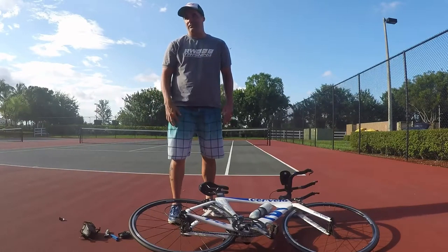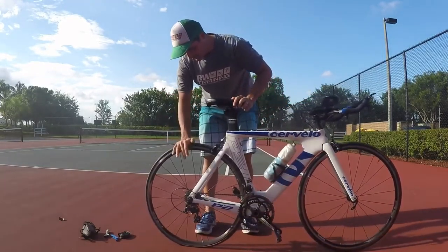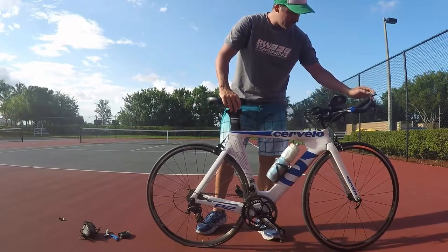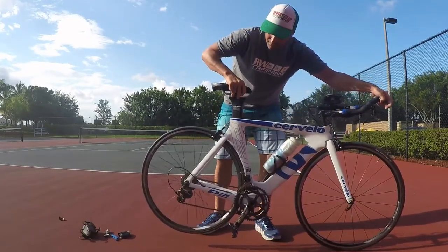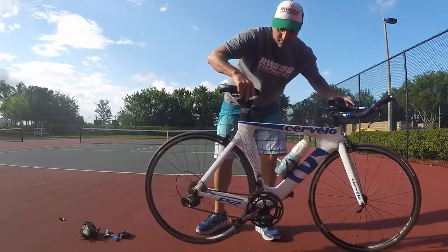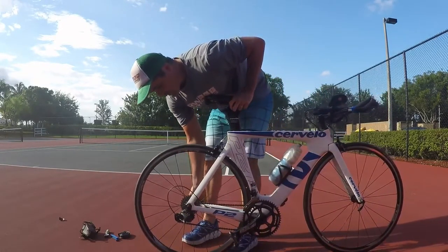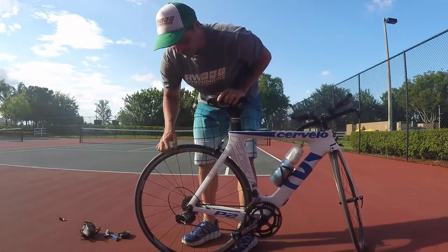So you have a back flat tire. The first thing you need to do is change your gears — put the front on the very small ring and the back one all the way to the smallest gear. Once you do that, you're going to take the back wheel out.